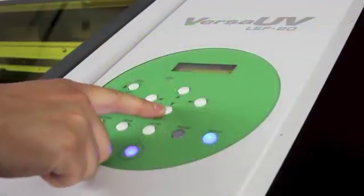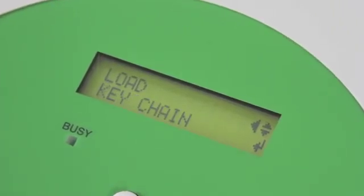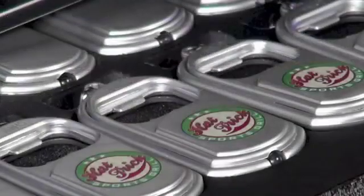Plus, you can create up to 20 different presets of LEF 20 machine settings to save valuable time on the types of jobs that you run most often.